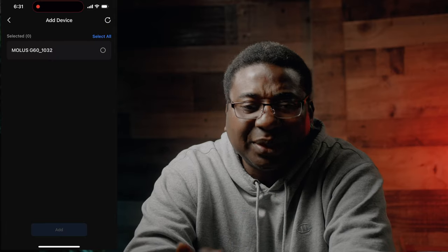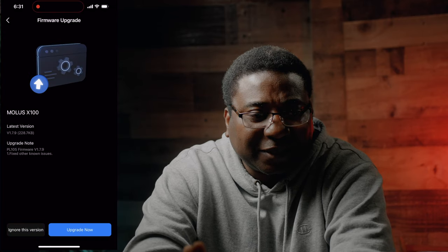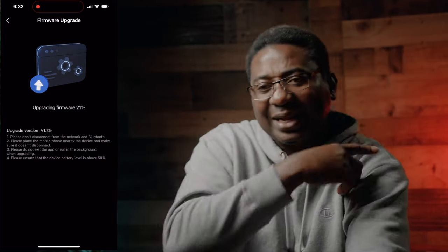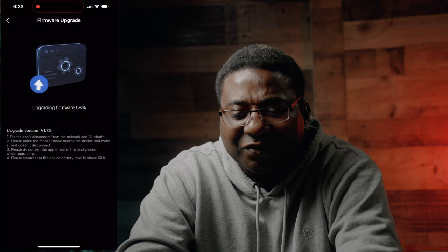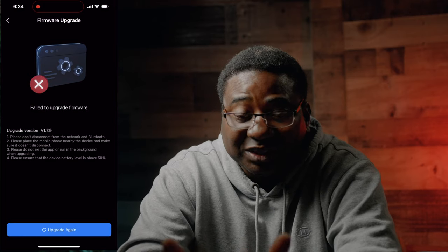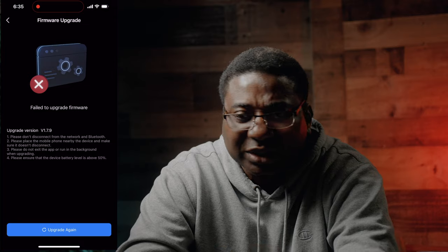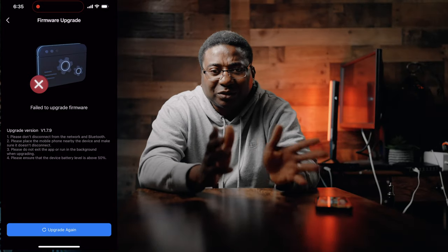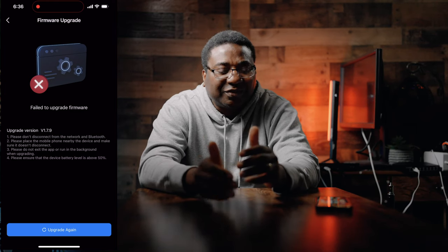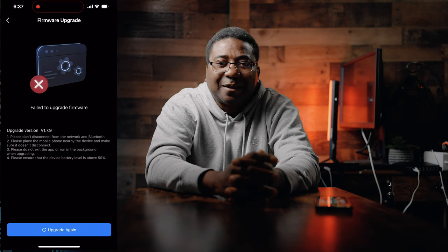You can control these lights with an app. The app is still a little buggy since it's fairly new. I was able to connect both lights at first, but halfway through something went wrong and they dropped off and I couldn't reconnect. I updated the firmware today, so I'm not sure if that's related. I'll come back and talk about that — things do work with the app when all goes well.